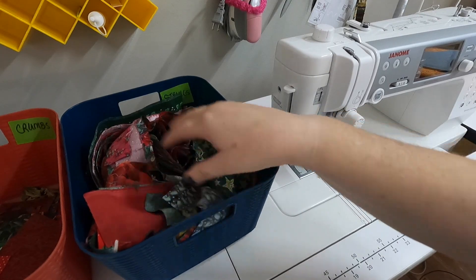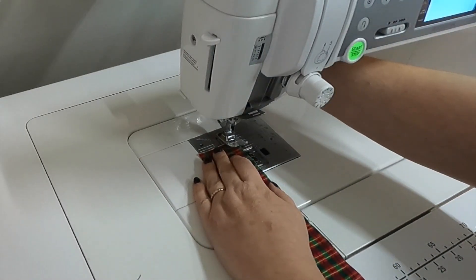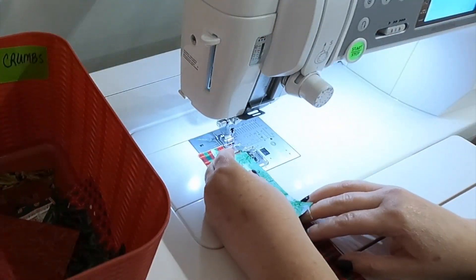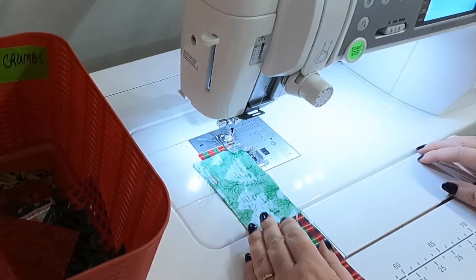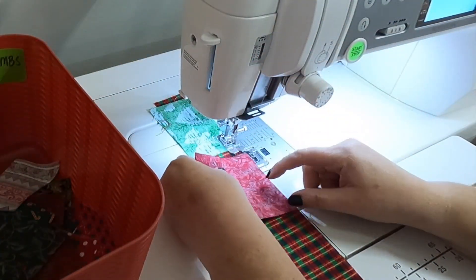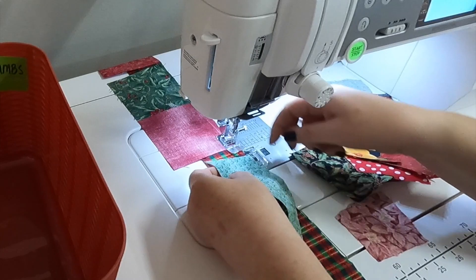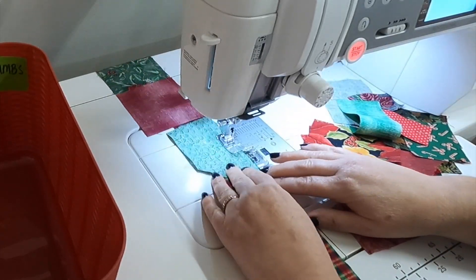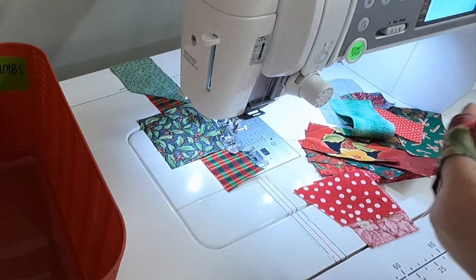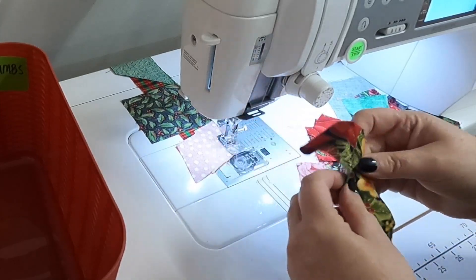I'm going to move the bin with strings out of the way, then take one string and one crumb and place them right sides together. I grab one randomly, place it right sides together on top, and start to sew. As I sew I just keep adding crumbs to this strip of fabric. Once I get to the end of a string I add another string and keep going. I try to fill up the strings as fully as possible before adding another one — it's forgiving though, so if you don't get a full piece on there, that's okay.